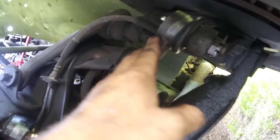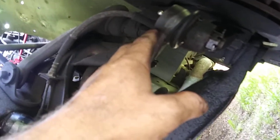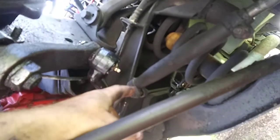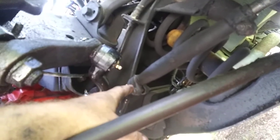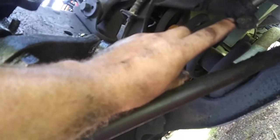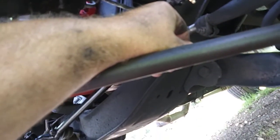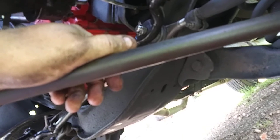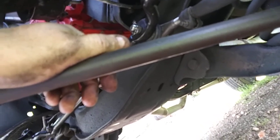Everything is Moog - I just got them all installed and greased up. Now all I've got left is to torque these bolts here for the tie rod adjuster sleeves, and then go get it set up for an alignment just to make sure nothing's off.